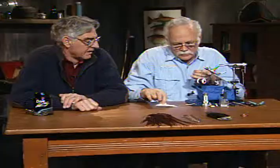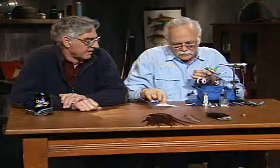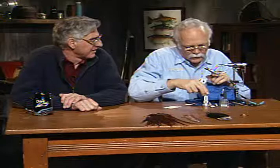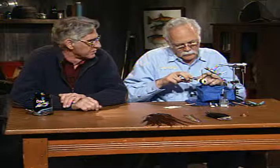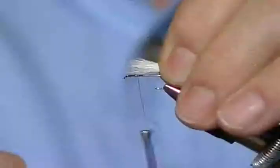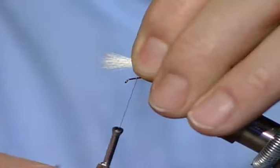I'll get a little bit of this white calf body hair. This stuff is much easier to work with for wing posts - it stacks much nicer and gives a much nicer appearance. It's a softer, finer material. You could use poly or a number of things, anything high-vis. But this calf is nice to work with. I want it about the length of the shank of the hook, so I'm going to put it in and tie it down.